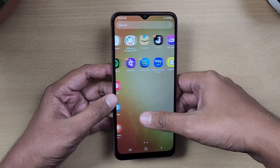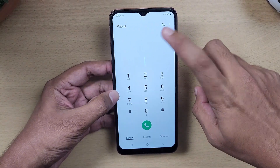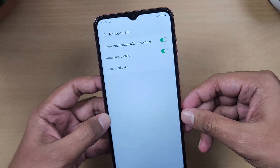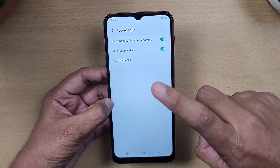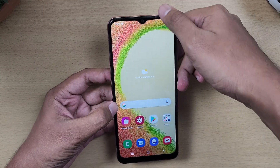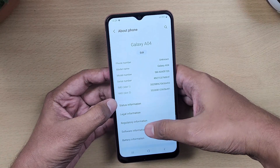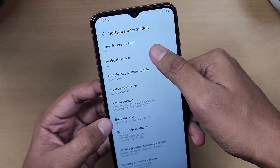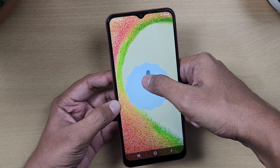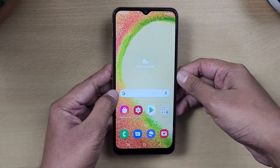For software, the phone runs Samsung One UI Core version on Android 12 out of the box. One advantage of Samsung is call recording with a voice prompt, which Google and other stock Android devices don't offer. However, there are a lot of bloatware apps. Samsung promises a minimum of 2 years of Android updates, so it should receive Android 13 and 14.